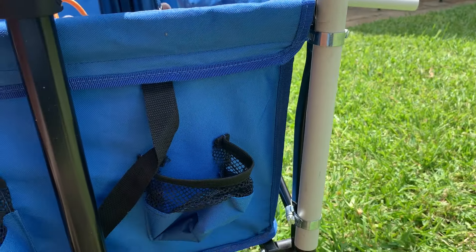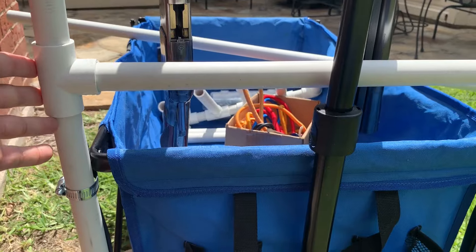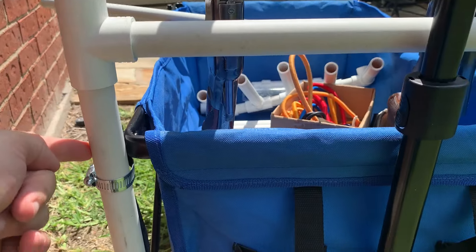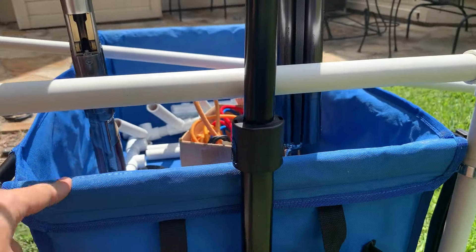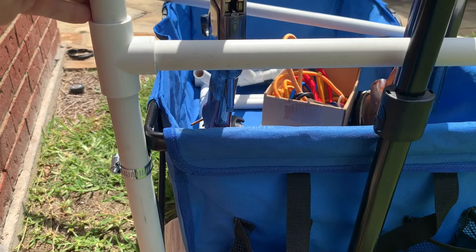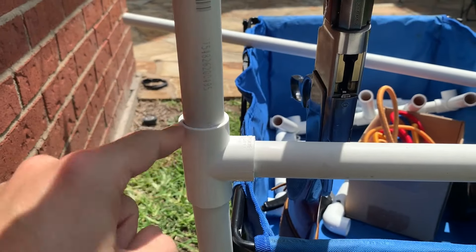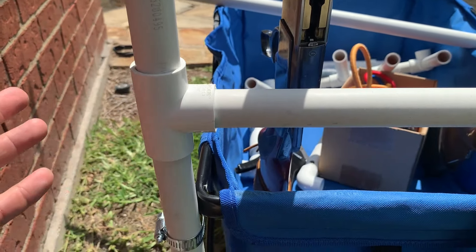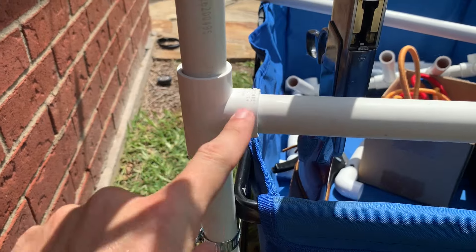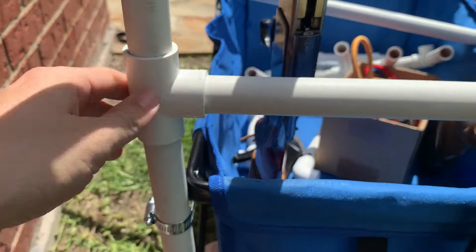This brace right here is important — I almost skipped it. The length or placement of the brace doesn't matter too much, though I might put it a little bit lower next time. You do want this brace so it holds your top piece together. It also means if you want to take this part off — like if you wanted to use it as a camping cart — you can pull it off. I didn't add any sealant or cement to this joint specifically so I could pull it apart if needed.